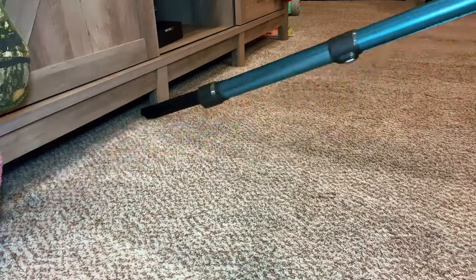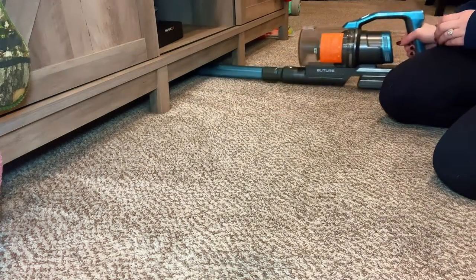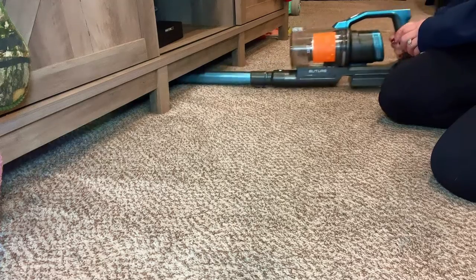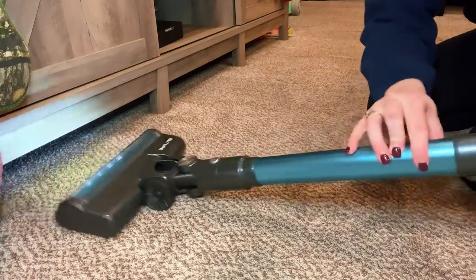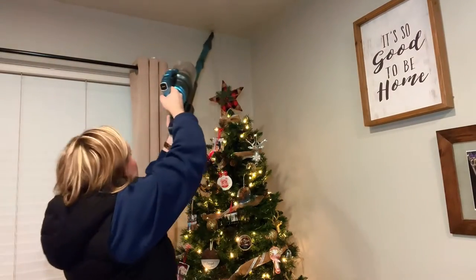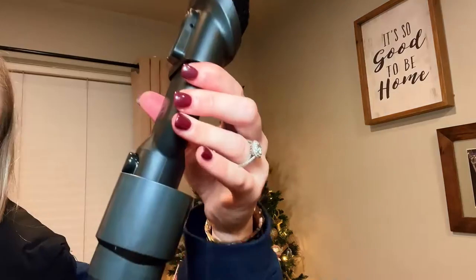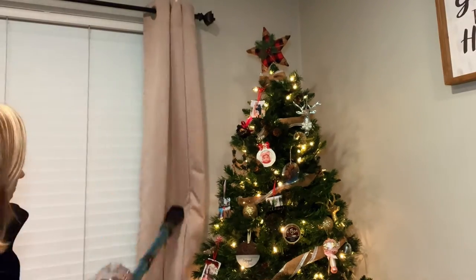It comes with two other attachments for hard-to-reach areas. I'm amazed how I can vacuum all the way underneath this cabinet — this is incredible. You know those hard-to-reach areas? Here you go. It extends. I'm only five-two, so this actually extends really well to get all the way to the ceiling.